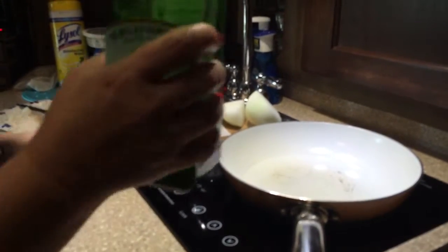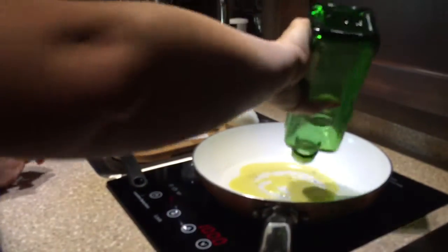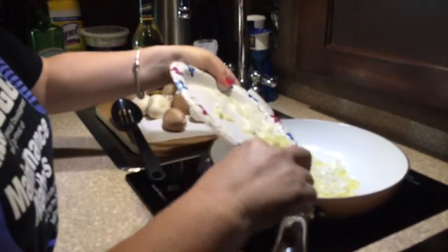Now I'm going to turn my burner back on and add some olive oil — probably about two tablespoons — and I'm going to add my onions and my garlic.